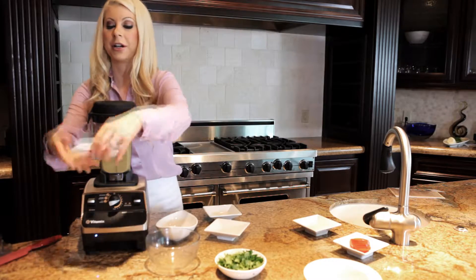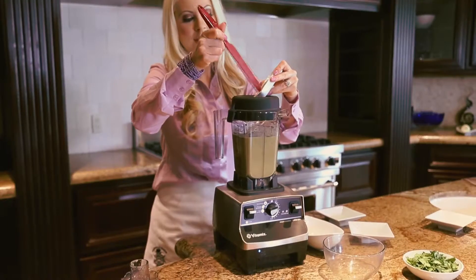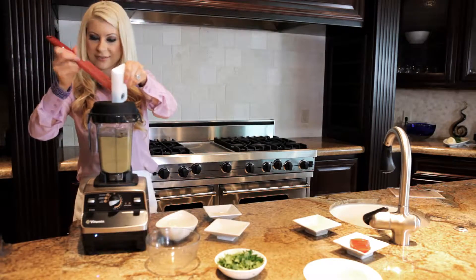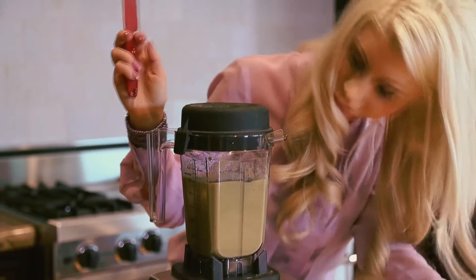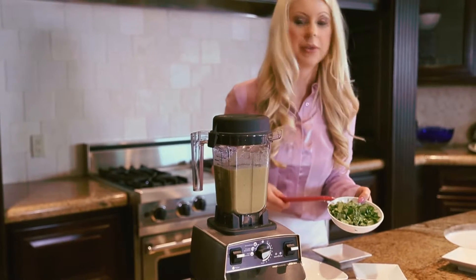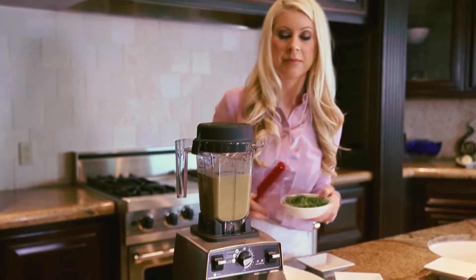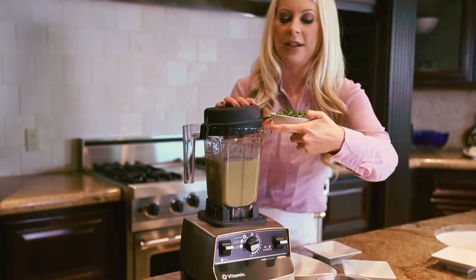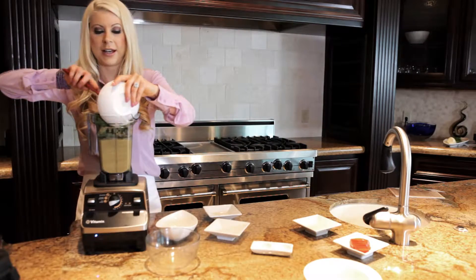We're going to add our garlic powder and our sea salt. I saved the fresh herbs for last — personally, I like to add them last and pulse them in. It just makes the color kind of speckled and it's very beautiful. Fresh herbs just brighten up a dish so well and make it so delicious. I'm going to add those in now.